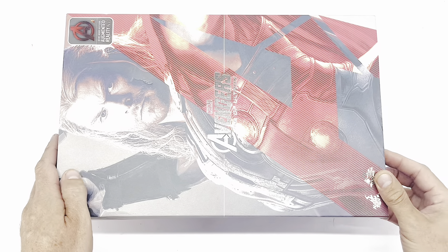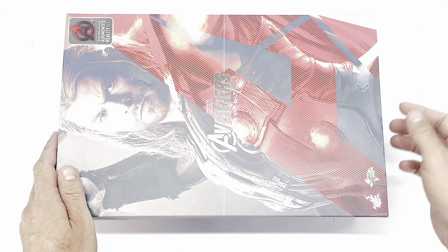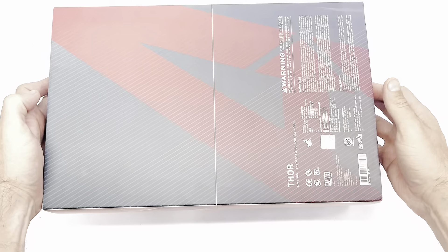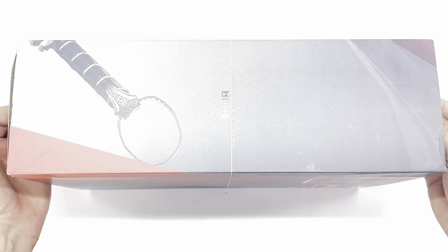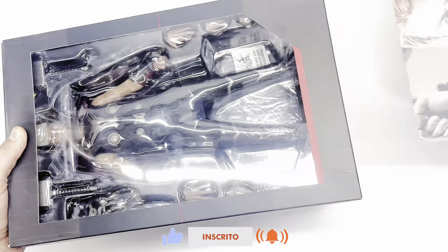Então estamos trazendo esse Thor aqui, que é bem legal que ele tem um aplicativo de realidade aumentada. O caixão art vem aqui com a imagem dele, o A aqui de Avengers. Na lateral da caixa temos o Mjolnir. Atrás temos os avisos e os demais detalhes. Na outra lateral, só escrito Thor.